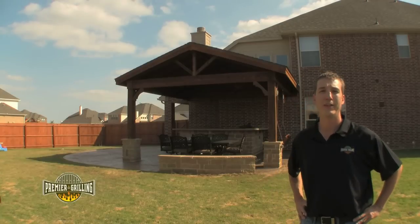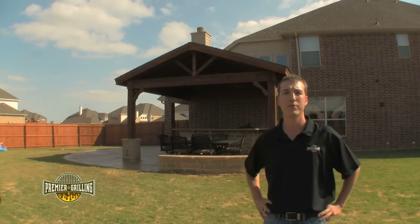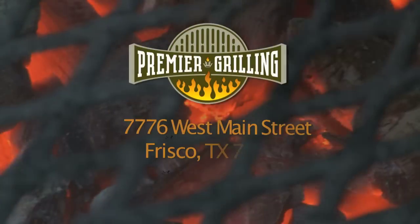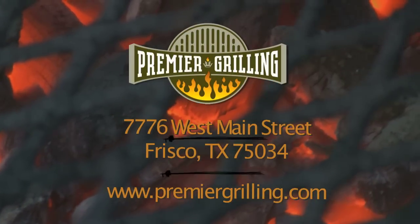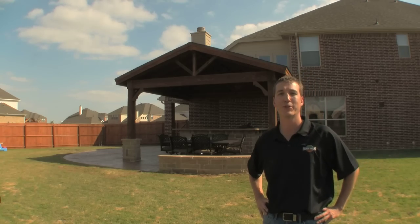Now that we've had a look through the design and construction process for the Neerman job, this is just one of many examples of the environments that Premier Grilling can create for you. Feel free to stop by our showroom located at 7776 West Main Street in Frisco, or check out our website at www.premiergrilling.com. Thank you for choosing Premier Grilling, your outdoor kitchen experts.